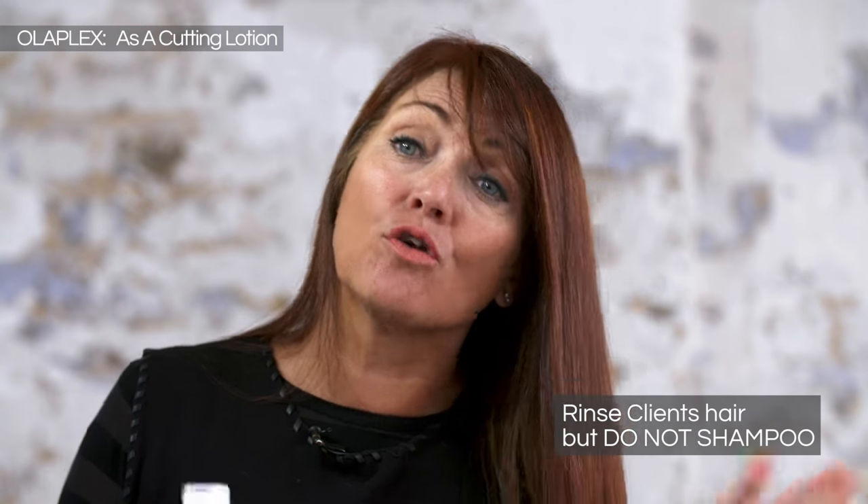When using Olaplex No. 2 Bond Perfector as a cutting lotion, what you do is rinse your client's hair at the back bar, bring it back to the styling unit — no shampoo, because remember that this is a pre-treatment and not a post-treatment. So the hair's just been wet down, soaked through.